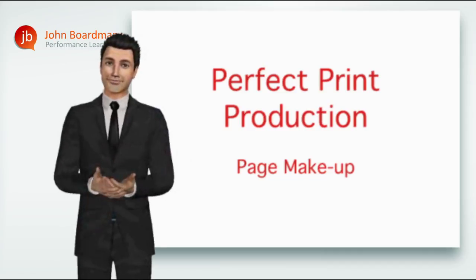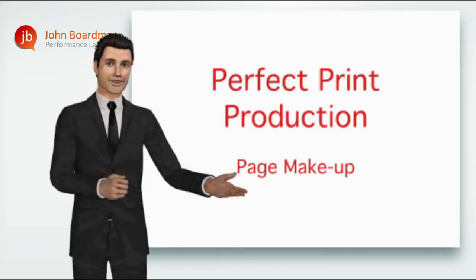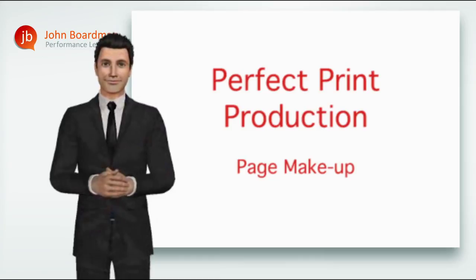Hi everyone, welcome to Page Makeup, module 2 from our Perfect Print Production series. In this module, we look at how each of the individual elements of your print job come together to create your finished artwork. And don't forget you can pause, go back or even break off and re-run the complete module at any time during this training session.